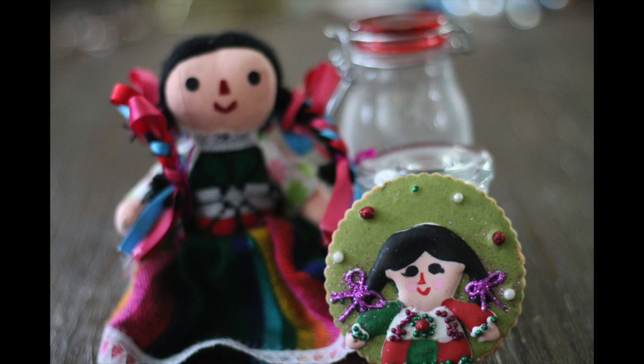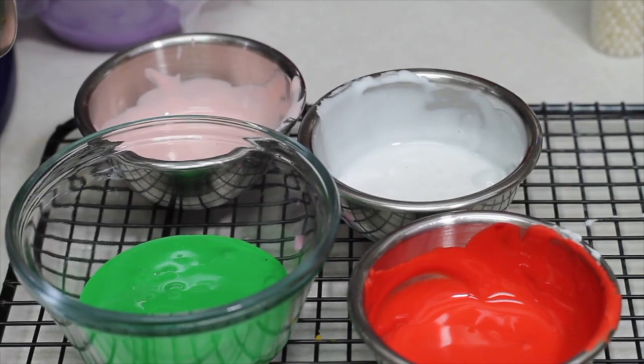Now I'm going to share with you how I decorate this other cookie inspired by this beautiful doll as well. Here I have the colors that I'm going to use: flesh color, green, red, and white.